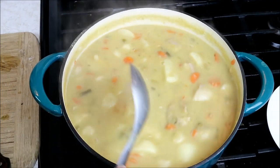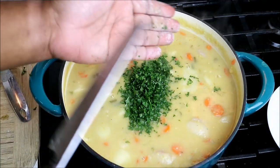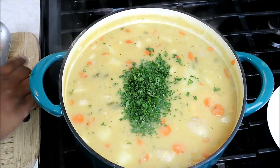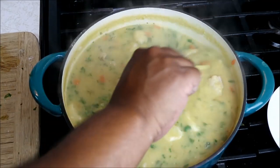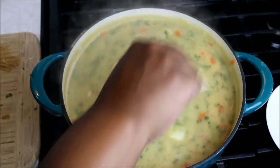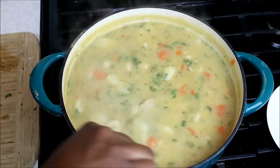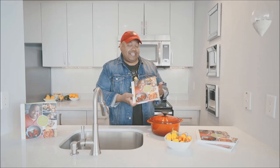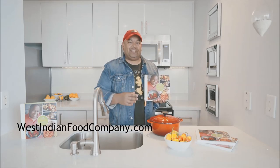Always a pleasure to have you guys here in the kitchen with me. I like to finish — something my grandma never did — with a bit of greenery, and that is that parsley we grabbed from the backyard. Just look at that niceness. Remember to hit that thumbs up, leave comments, and for my Facebook friends — always a pleasure to have you guys with us. We've got cookbooks at WestIndianFoodCompany.com — get your copy today.